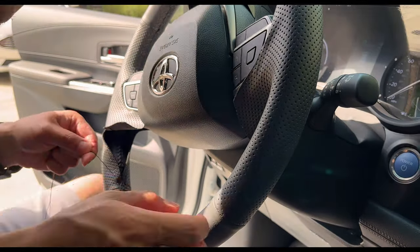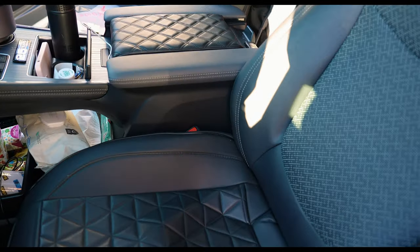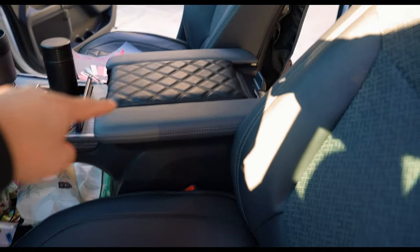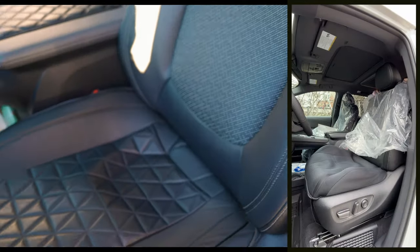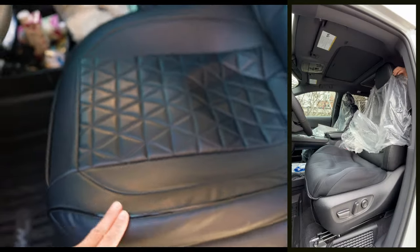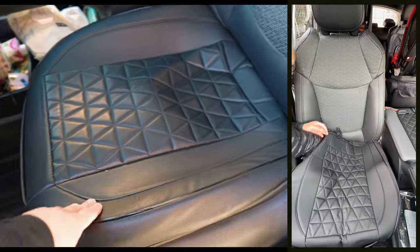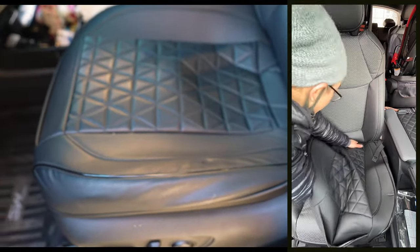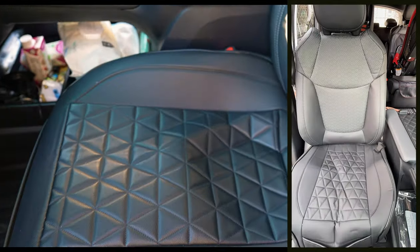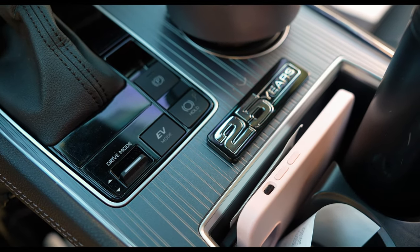Leather seat covers to match the EMZ center armrest. The 25th anniversary has ventilated seats, so during summer we take this off, but for the most part we keep it on to prevent things from falling into the perforations and to keep everything nice, clean, and immaculate. Next we have the 25th anniversary OEM emblem stuck to the center.